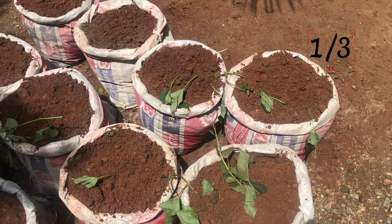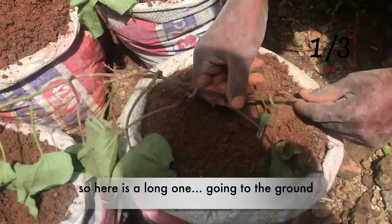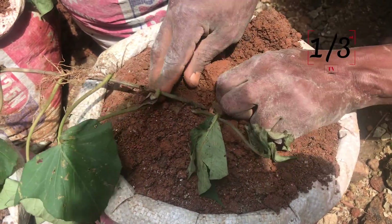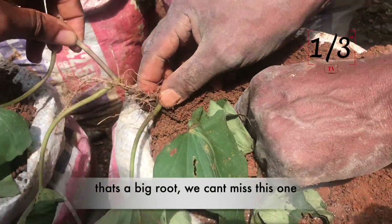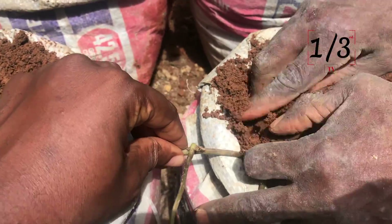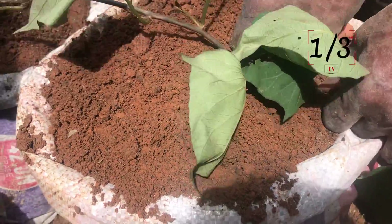One more demonstration before I cut off the video. Here is a long one — that's a big root, you can't miss this one. Yes, that's a big root right there, it cannot be missed. It's gone into the ground, buried, and we continue to the next one.